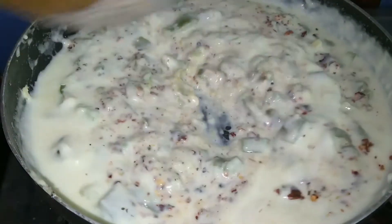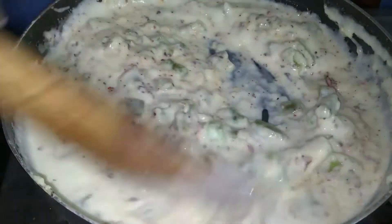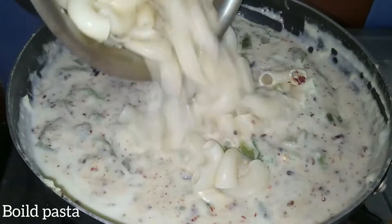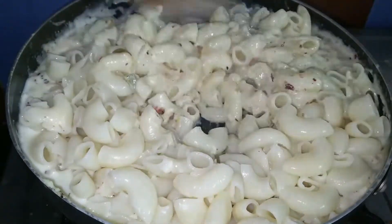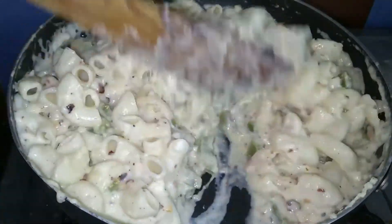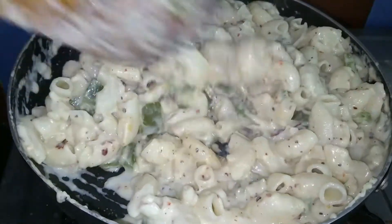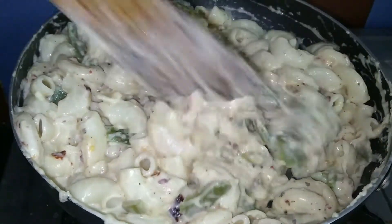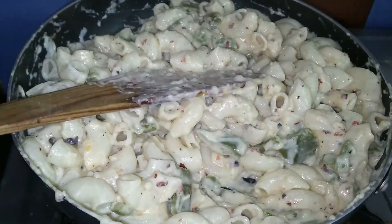This is a restaurant style white sauce pasta. We will use the ingredients and add the pasta. Add the spices, chili flakes and pepper. If you eat restaurant style, you can enjoy the flavors. Let's mix it well with the pasta.